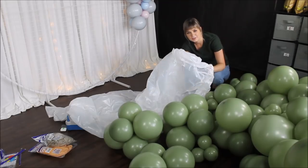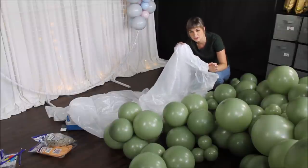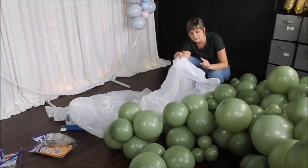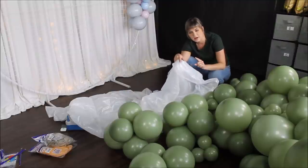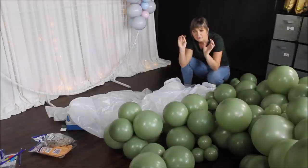I am using this white big bag to pack all of my balloons. I will link them in the description under the video. I love these bags — I always use them if I need to transport my balloons somewhere. They're huge and they can fit a lot of balloons.